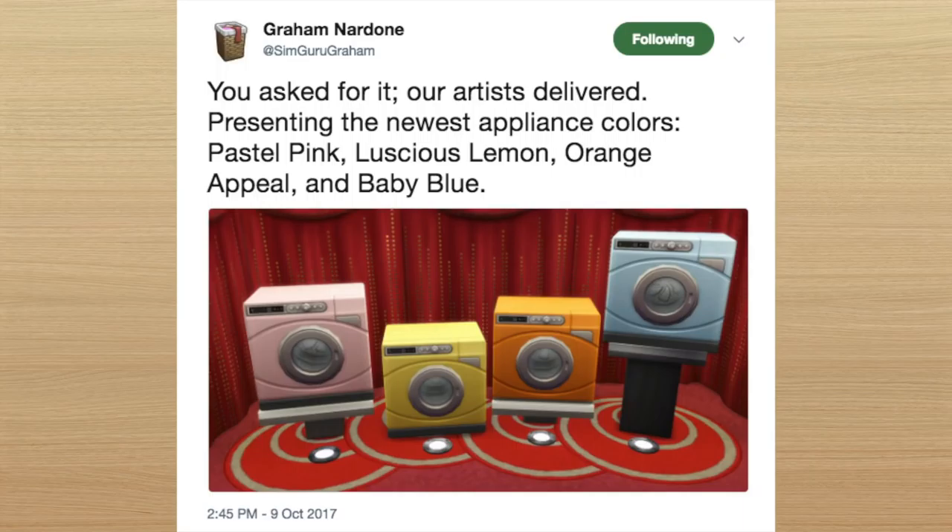He named these four new swatches: Pastel Pink, Luscious Lemon, Orange Appeal, and Baby Blue. And that made me think, well, I really don't have enough of my Sims wearing yellow clothing. And then suddenly, boom — Luscious Lemon was created as an idea for a Create-A-Sim.